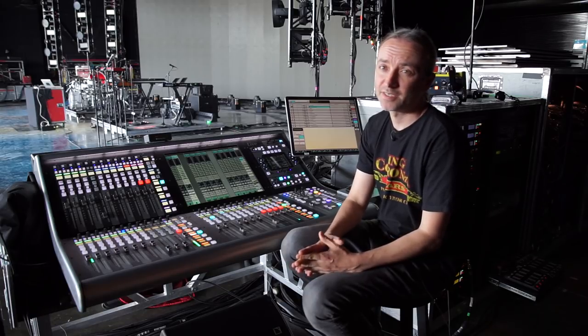I'm Rob Ziemba. I'm out with Chance the Rapper right now doing monitors. I've been with him for a little over a year now.